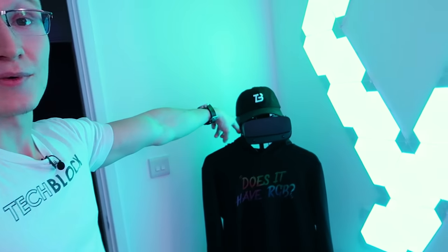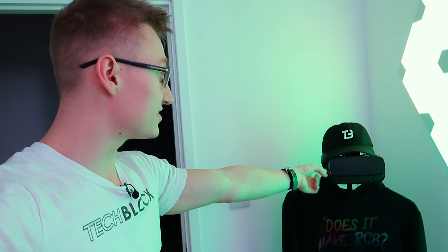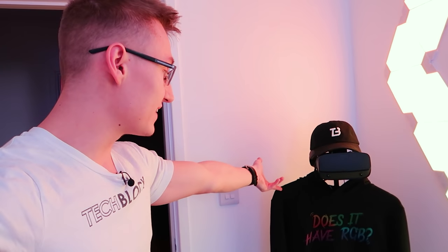Stay tuned for any future updates that are probably announced on social media and on YouTube, of course, once the store actually goes live. Getting back to this corner right here — we got a hat, an Oculus Rift S headset. Shout out to Oculus for sending that out. And then we got a lovely TechBlock Does It Have RGB hoodie right here that you can buy right now over on the TechBlock merch store hosted on Teespring. So if you want to go pick up some lovely merch, these designs might not be available anymore once the new store goes live, so bear that in mind. If you want to pick up any merch right now, link in the description down below to the merch store.